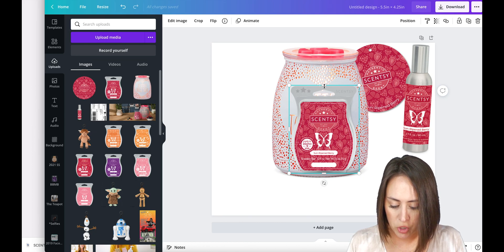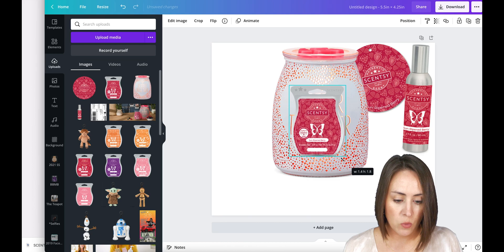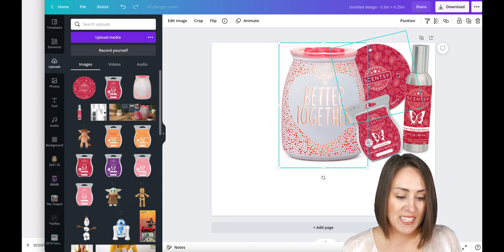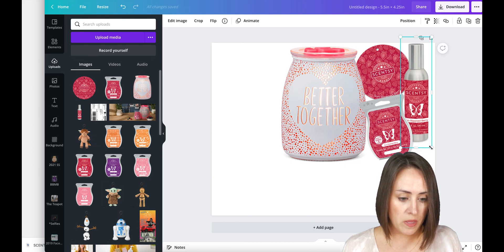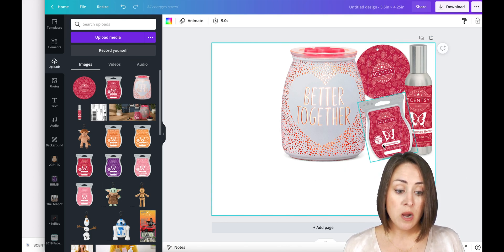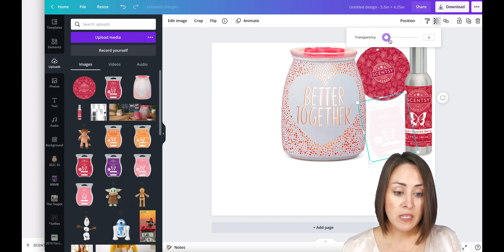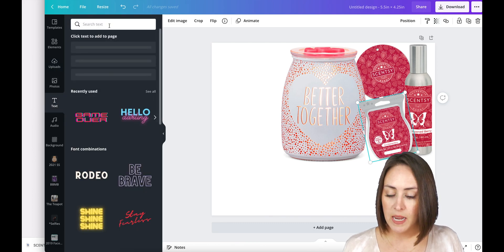Now I want to measure the bar so I can use my scratch-and-sniff sticker. I'm using the bounding box to get as close as I can to the top and bottom. The width shows 1.7 and the height 2.2, so I'll grab an old scratch-and-sniff sticker and a tape measure — the stickers are pretty much one and a half inches tall. I'll drag the height down to 1.5 so it matches the sticker size. I'm also going to lower the transparency of the bar image so I'm not wasting ink on that area.